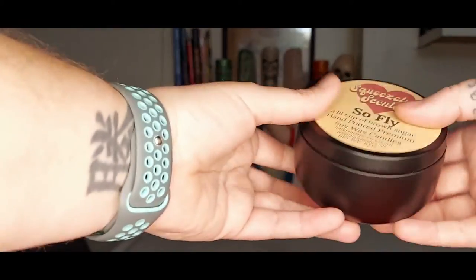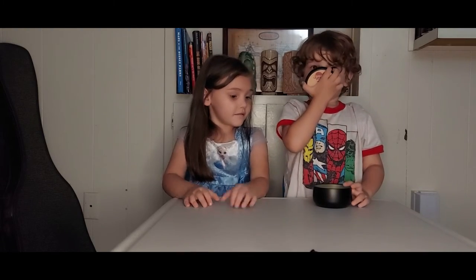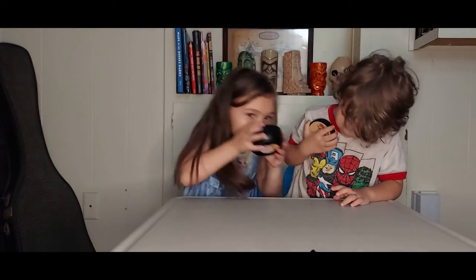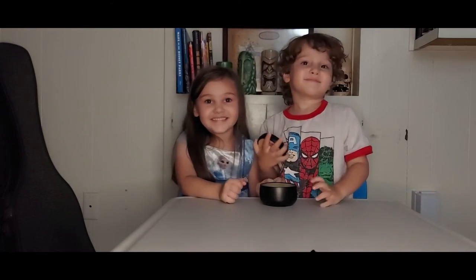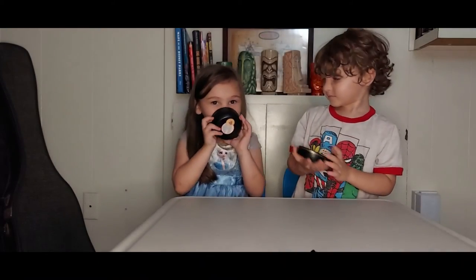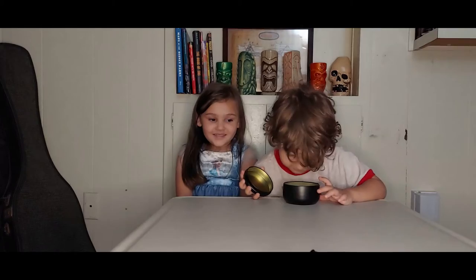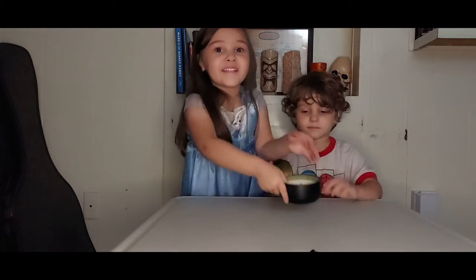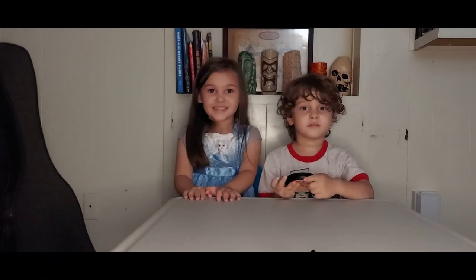So let's start with the So Fly. You guys take a smell and tell me what you guys think. Smell the candle, buddy. Mmm! It smell good? Mm-hmm. What does it smell like? It smells like chocolate. Like chocolate? Does it smell sweet? Definitely smells like brown sugar. That's awesome.